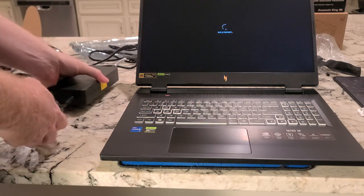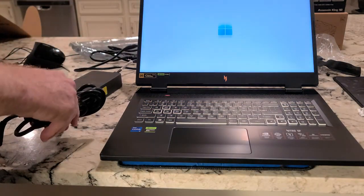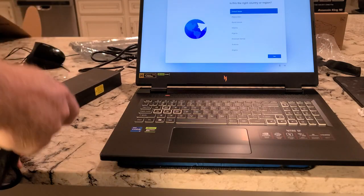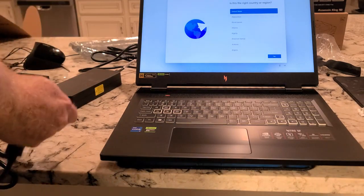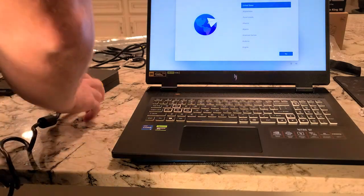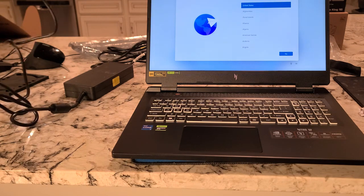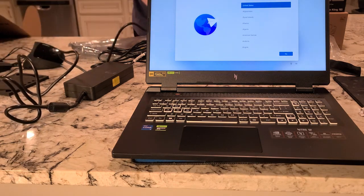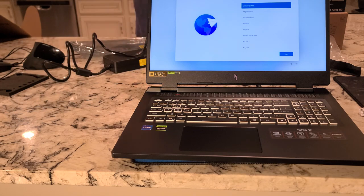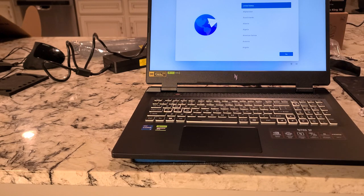The power cable is ridiculously big but also pretty long. I don't know where this thing plugs in yet — maybe the back. The laptop is booting up and the accessibility narrator came on — we'll shut that off. We'll talk about the specs now and then I'll do a separate video for the setup.